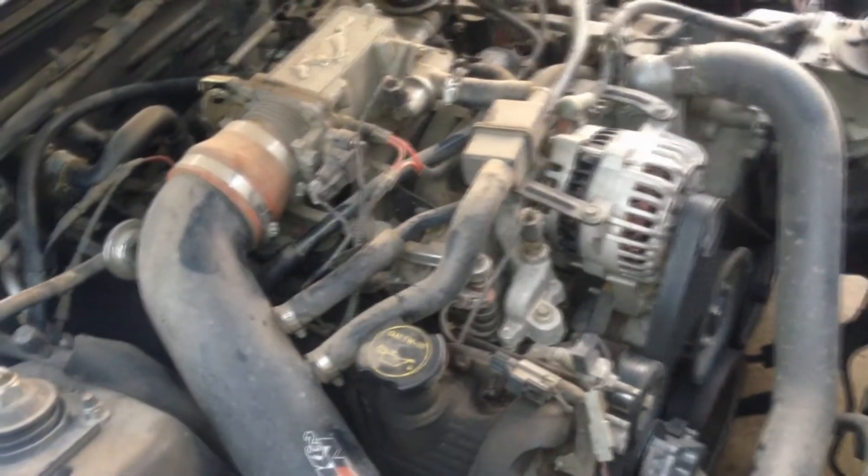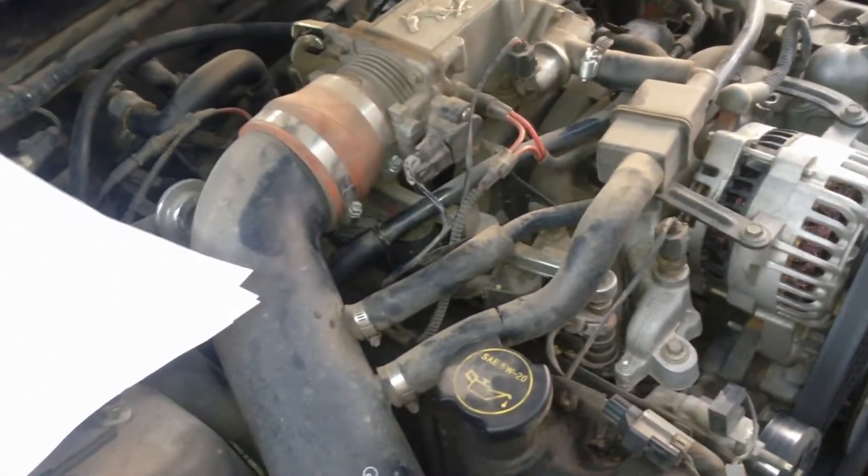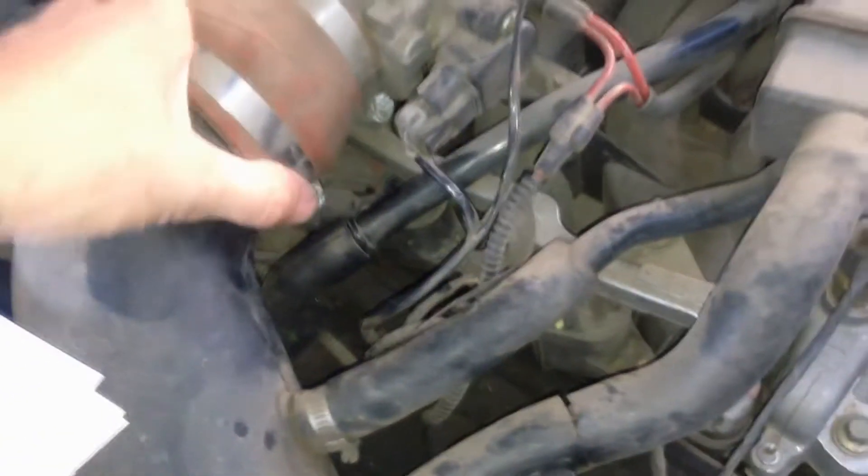Under the hood of a 2003 Mustang GT V8, you can see right there the existing PCV valve. Moving that to the side, you can see the electrical inlet in white, and it's plugged right into the crankcase, which is this big body of engine right there. That is where it's located on the car.